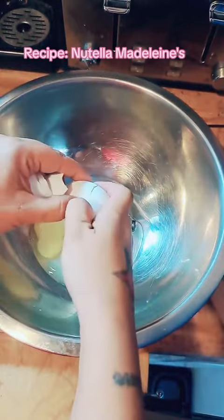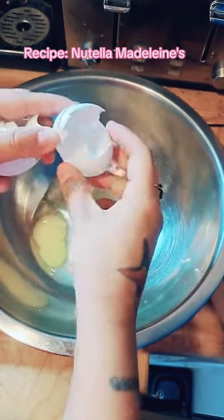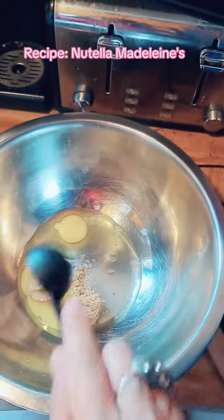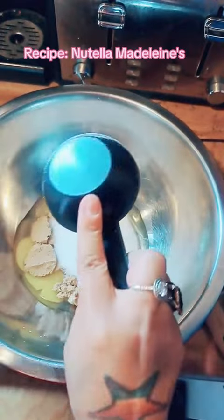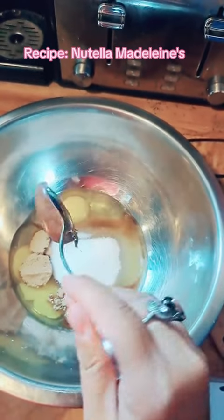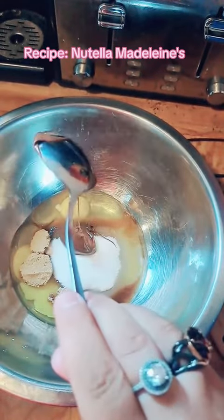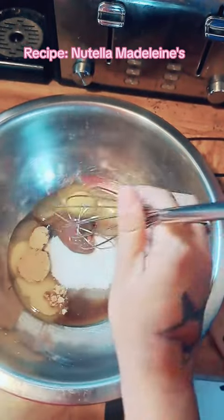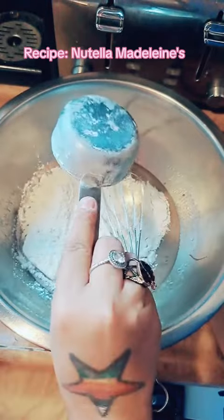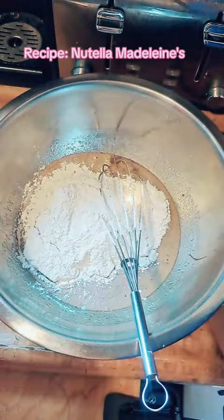We're starting with two freshly cracked eggs, three tablespoons brown sugar, half cup white sugar, half tablespoon vanilla extract, half teaspoon salt, one big heaping tablespoon Nutella. Now mix. You also want one full stick of butter melted, and mix that together.